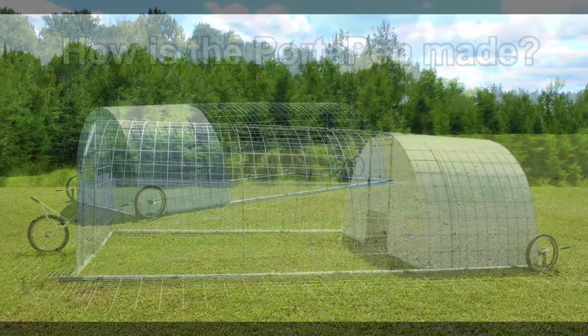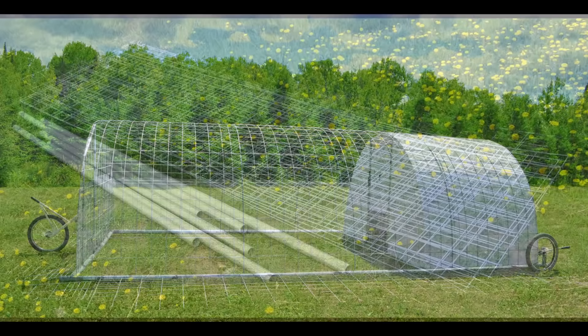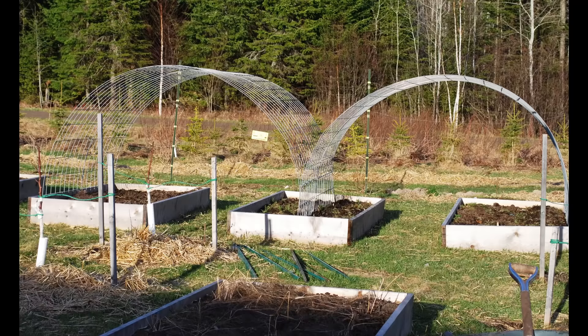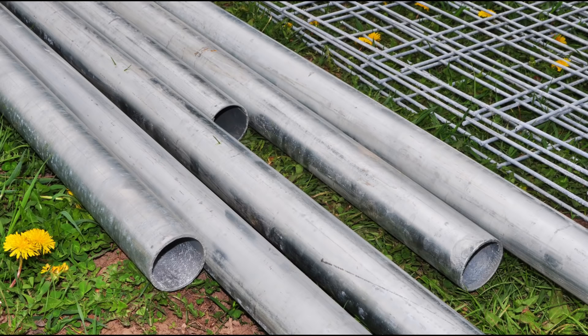Let's go into the DIY zone for about 15 minutes and I'll show you how I made the port-a-pen. The main structure was built using galvanized fence posts and hog panel purchased from our local farm supply store. The hog panels are 16 feet long and 53 inches wide and can be flexed into a nice round shape — we learned this when we started using them in raised beds to grow climbing plants. The fence posts are 9 feet long, galvanized, and two and a half inches in diameter — certainly heavy enough for the 20-foot by 9-foot frame we made.